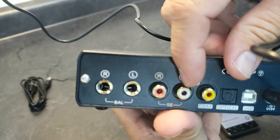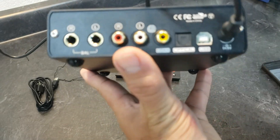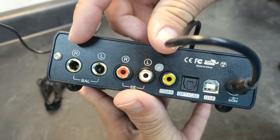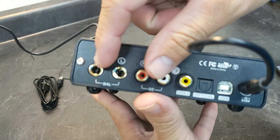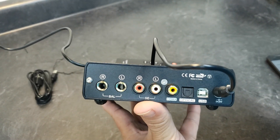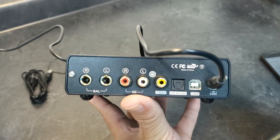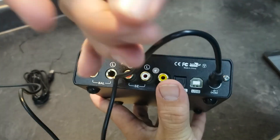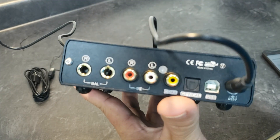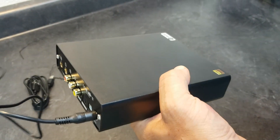You have your single-ended analog RCA output and your TRS balanced outputs right here. Like some of the other Toppings I've reviewed, it has a selectable output port, meaning you can set it so it's only the balanced, only the RCA, or both at the same time. So if you have the balanced going out to powered studio monitors and the RCAs going out to a headphone amplifier — I believe the matching headphone amp is the L50 — you can run both at the same time without switching back and forth.